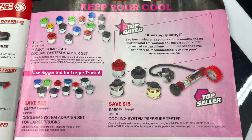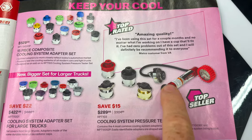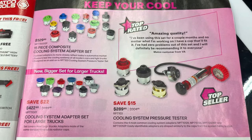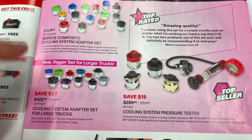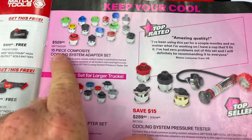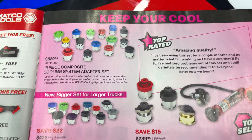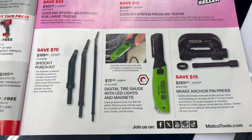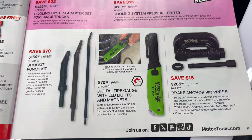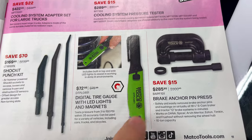Time to upgrade those coolant pressure testers. The manual one you have to pump is $289.95. They also offer one that hooks to your shop air — for us lazy guys, that's a plus. The large truck adapter set is $422.95, and there are regular adapters that work with this kit as well. It's a 15-piece set for $529.95. They have the Shock-It punch kit for $169.95, and the digital tire gauge with a light and magnet — I actually purchased this from Matco when they first came out, super nice. It's got a digital display, a bright light, and it's completely rechargeable. It's $72.95.